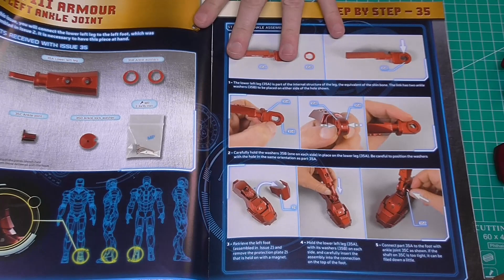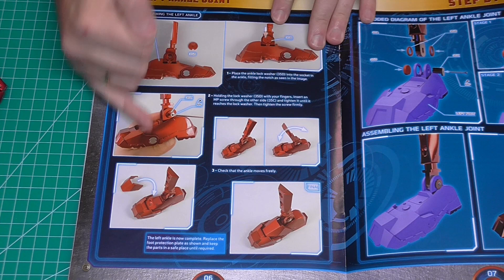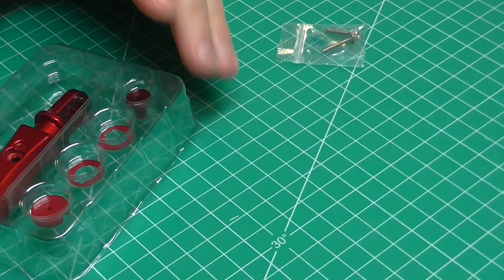In this stage we're going to be doing the ankle joint. We're going to need the gauntlet we created before, and we'll build up that ankle joint. There are not many pages of instructions - just two pages. It does look more complex in the instructions than what we actually get.